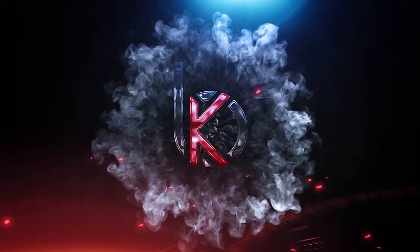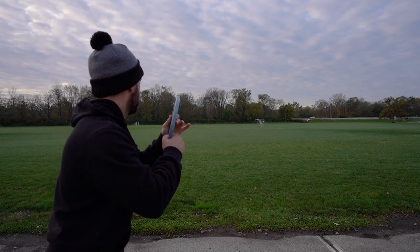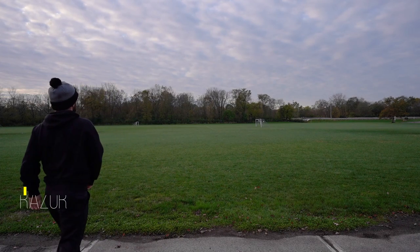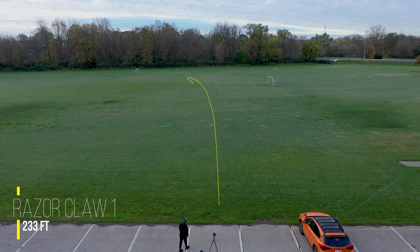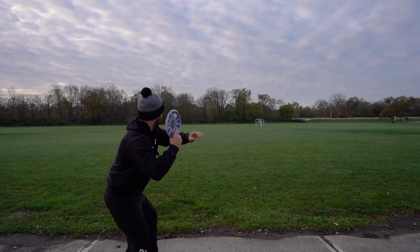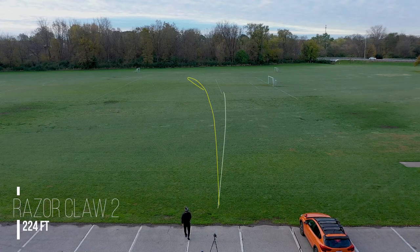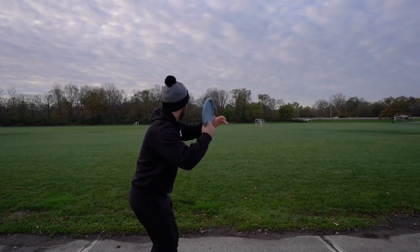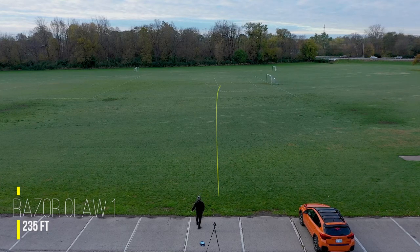I'm excited to throw this side by side with the original Razor Claw and see how they compare to one another. So let's go check it out. Starting off, we're going to be throwing both of these discs flat to a slight bit of anhyzer on the forehand.